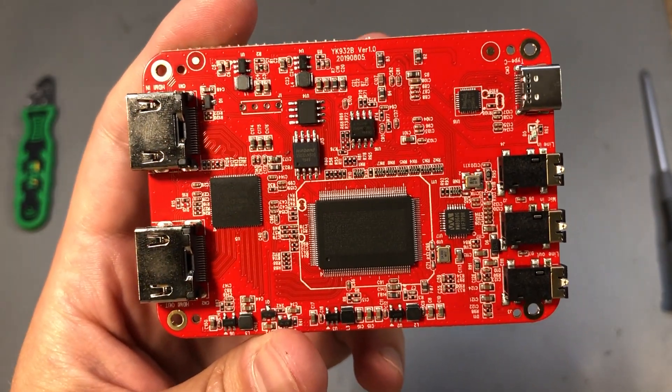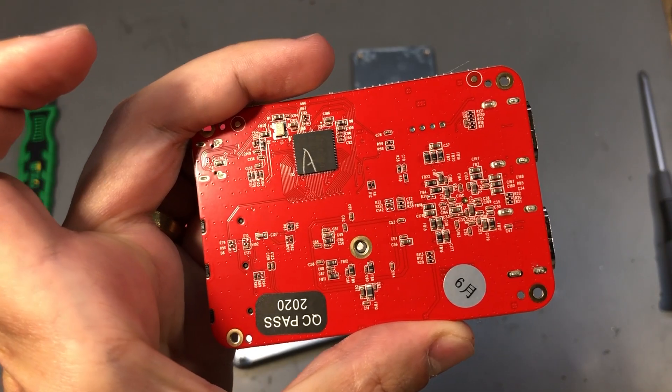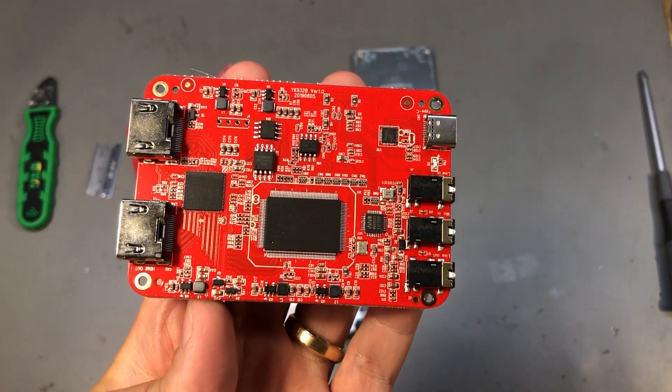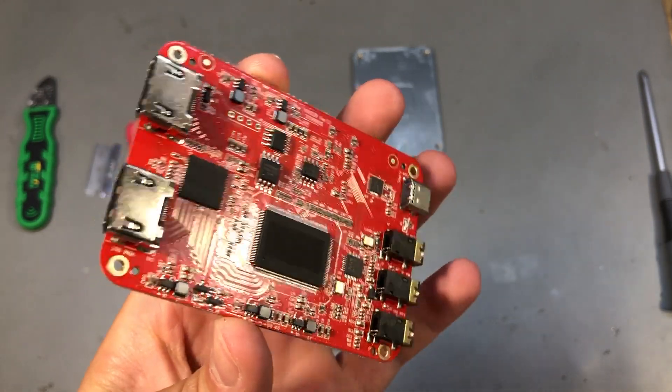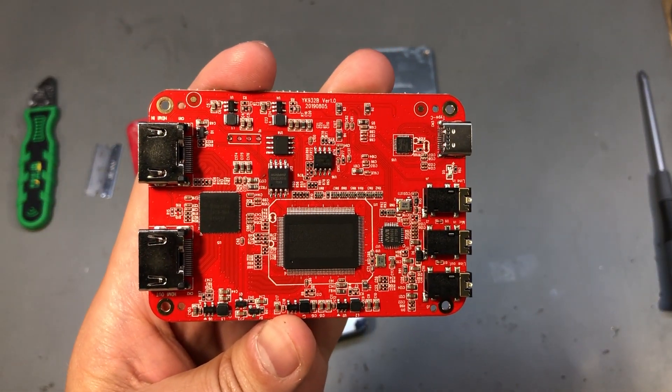Overall the build quality on this board is super nice — we have gold plating and the soldering is top quality. There are only surface mount components except for a few pads on the connectors. I would say this is a high build quality.